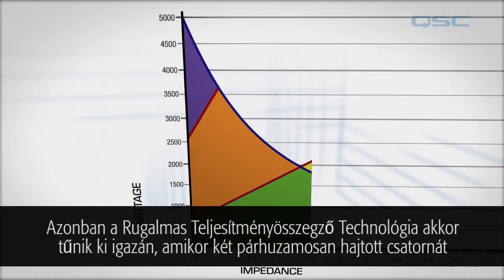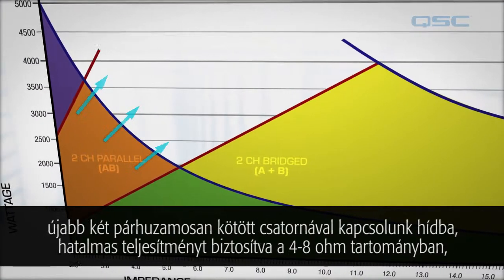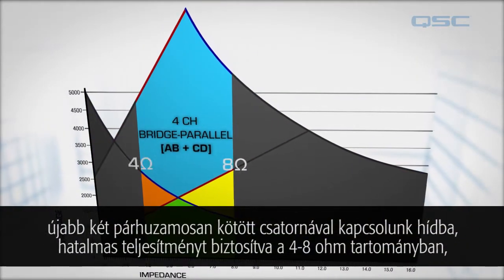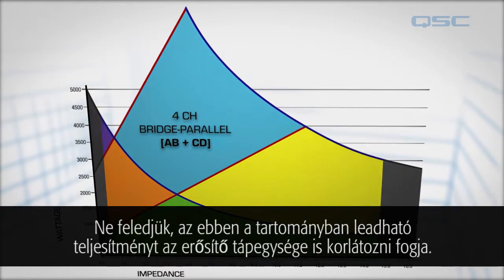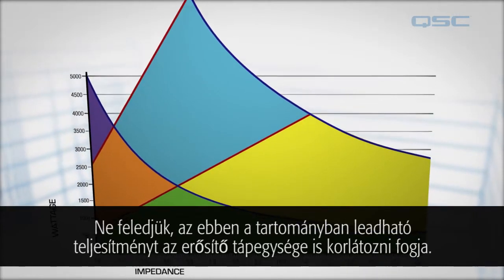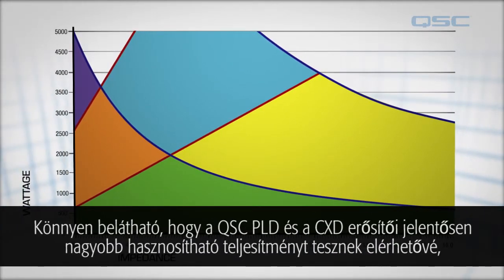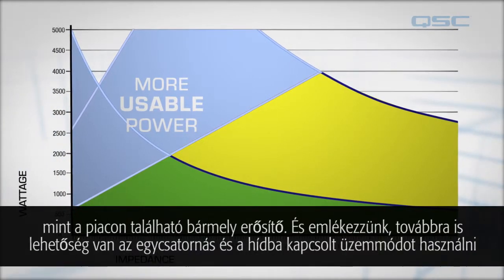But where this Flexible Amplifier Summing Technology really shines is taking two channels in parallel and bridging them with another two channels in parallel, opening up a huge amount of power in the four to eight ohm region, where most loudspeakers reside. Remember, the amount of deliverable power in this region will also be limited by the power supply of the amplifier. It's easy to see that PLD and CXD amplifiers from QSC offer significantly more usable power than any other amplifier on the market.